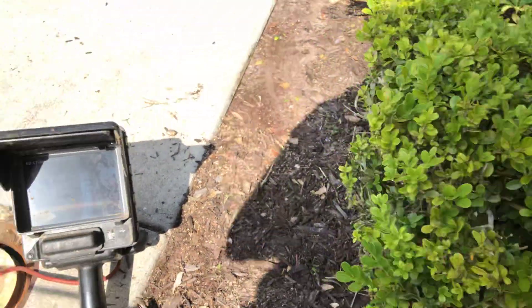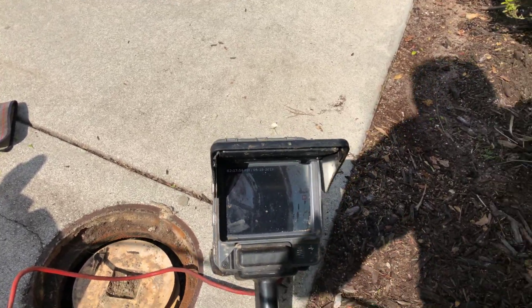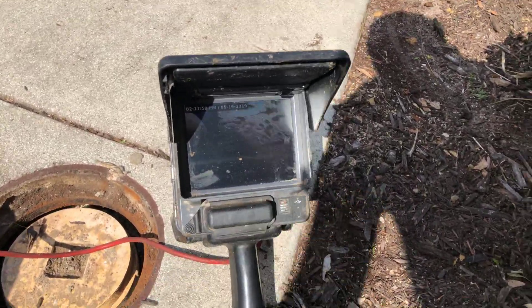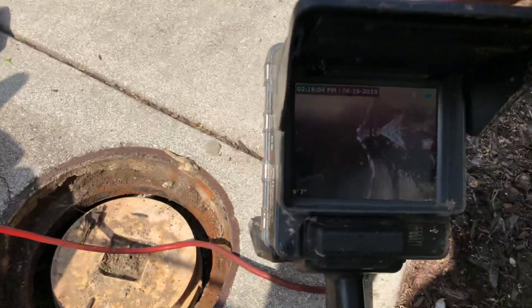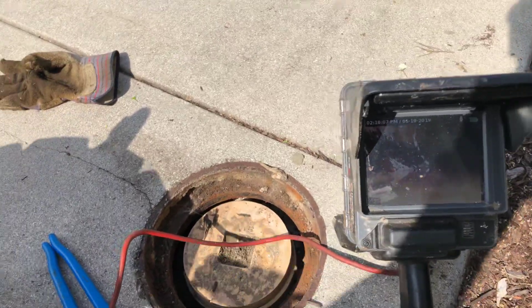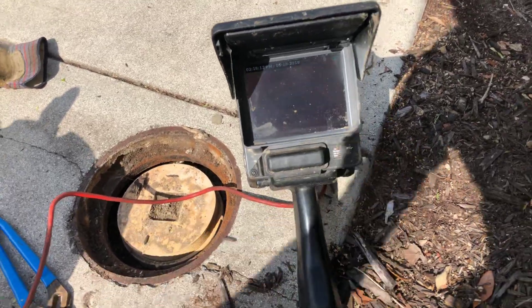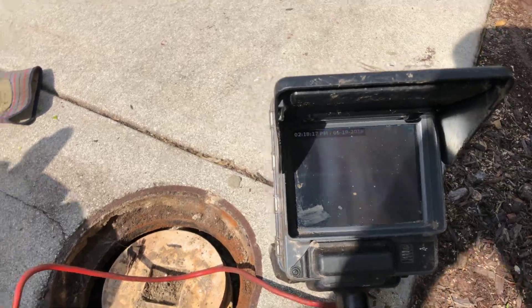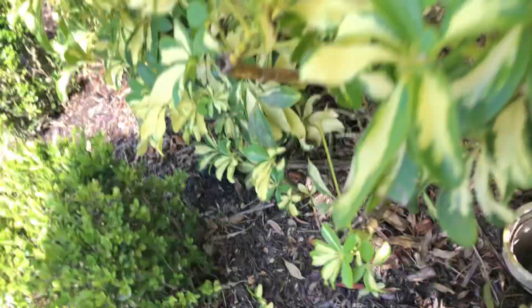There's another cap over there — clean out. Goes to another clean out cap. It's just how that camera went in there, so he cabled this.